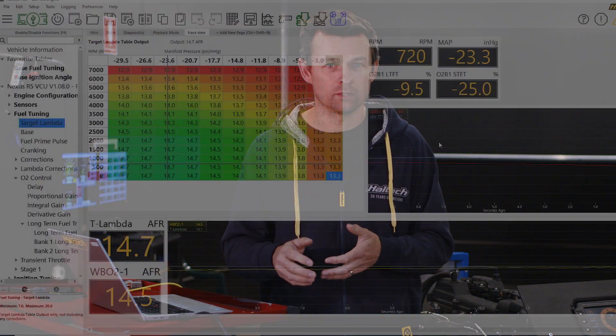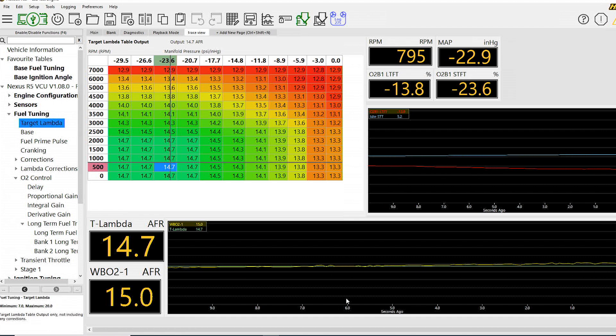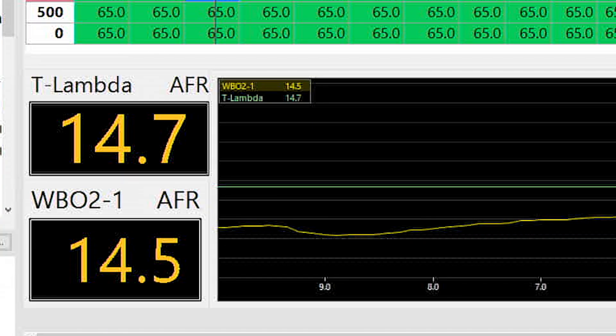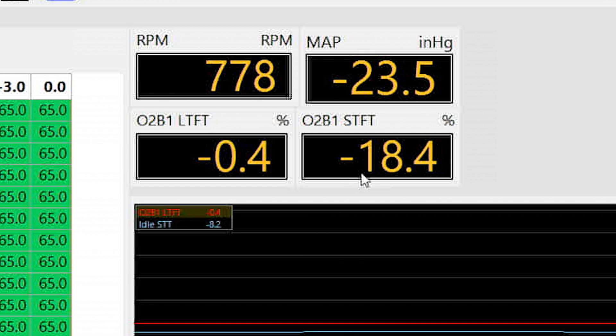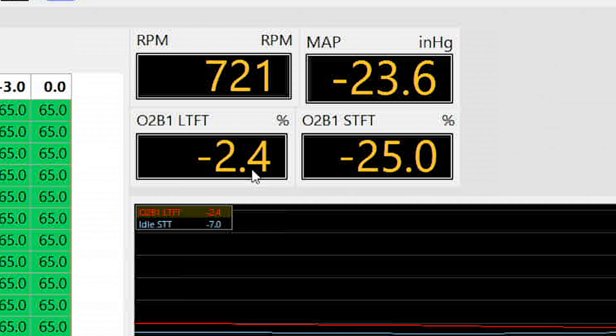You might be wondering where the target air-fuel ratio value is coming from — the ECU gets this from the target lambda map. As you can see, we don't get the same target lambda or AFR value for each load and RPM site. If you want to check out our recent video on the effects of air-fuel ratio versus ignition timing, that explains why. We're going to give the engine a few revs and pretend we're driving around a little bit. The actual air-fuel ratio is trending pretty close to our target, even with this atrocious VE map of a single value of 65 everywhere, because the O2 control is taking over and applying a lot of trim.